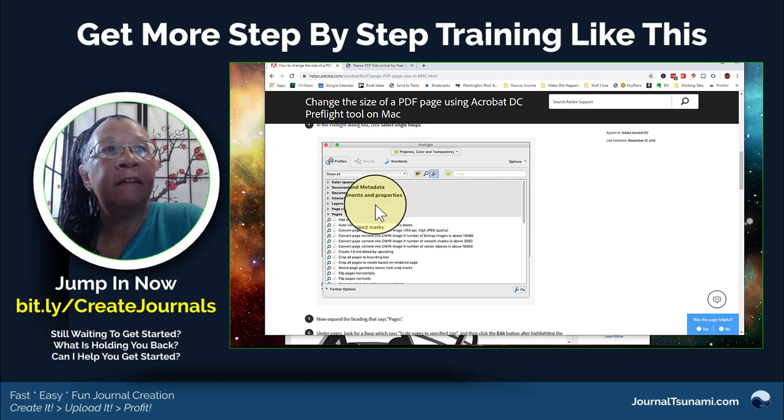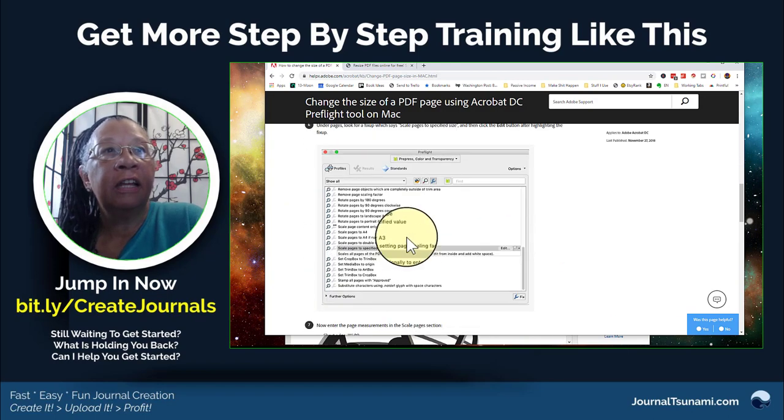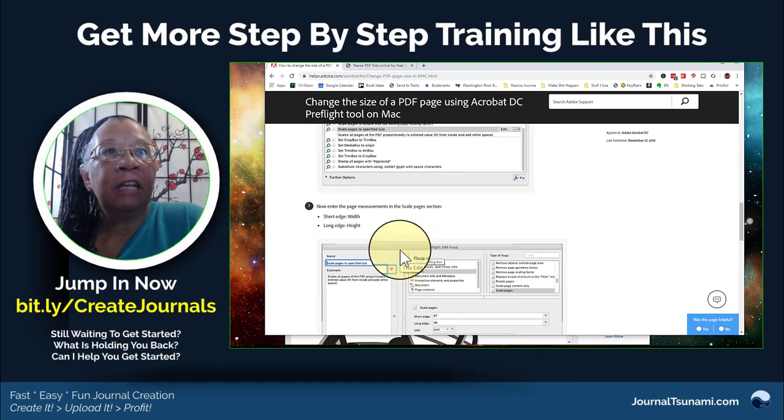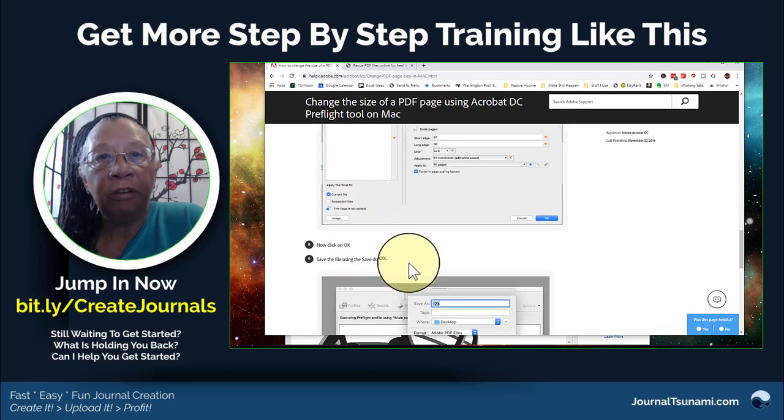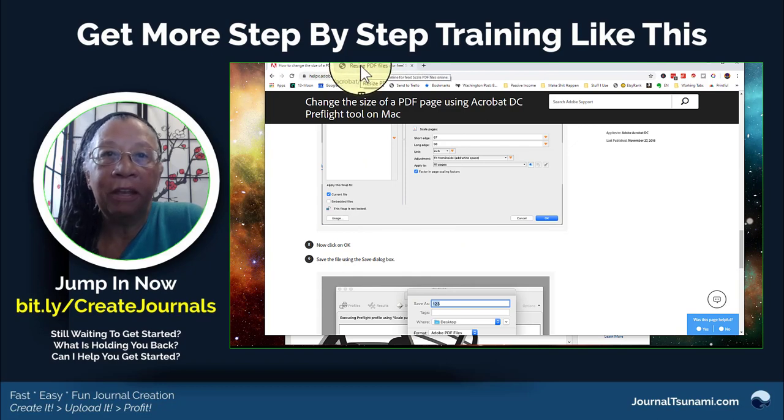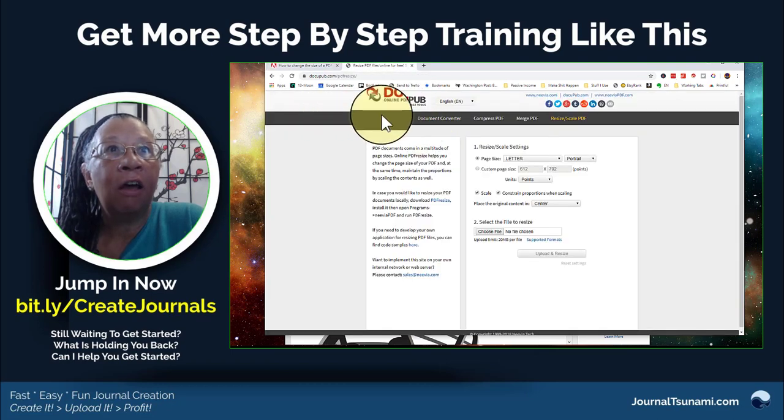You go to pre-flight, then you click on this and then you click on that. I'll leave the links to that document for anybody who's using Adobe Pro, but there's always easier ways to do something. I'm always about fast and easy, and I found this online program called DocuPub.